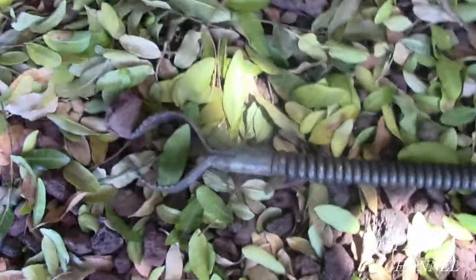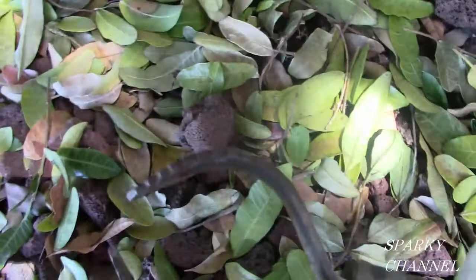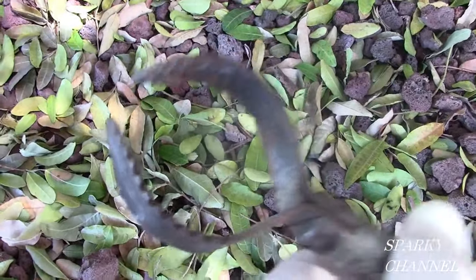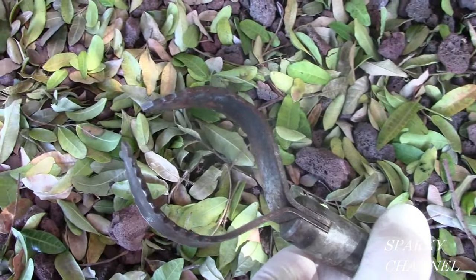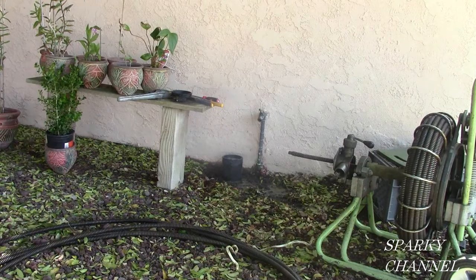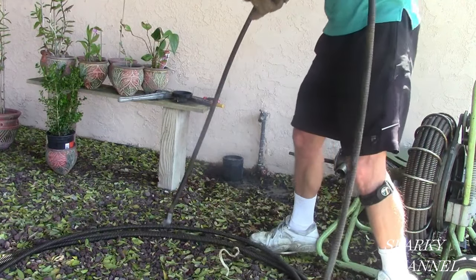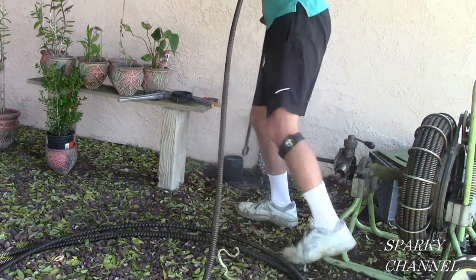I have selected today a 2-and-a-half-inch bit. I have a whole box of different bits, and this is the best one for the job. As I said, I'm going to take and put the first 50 feet in by hand.